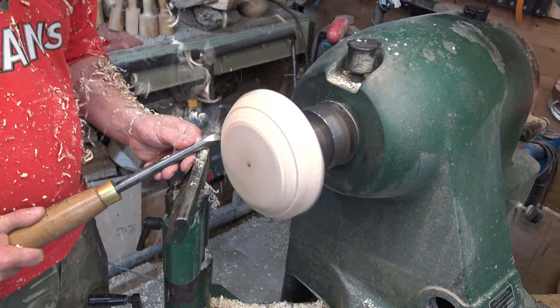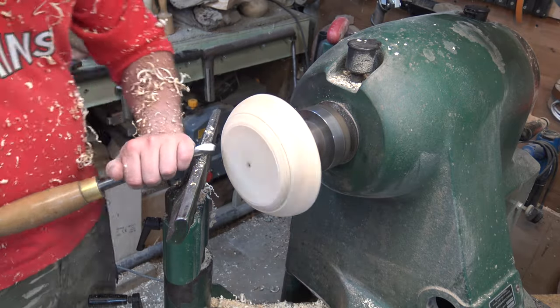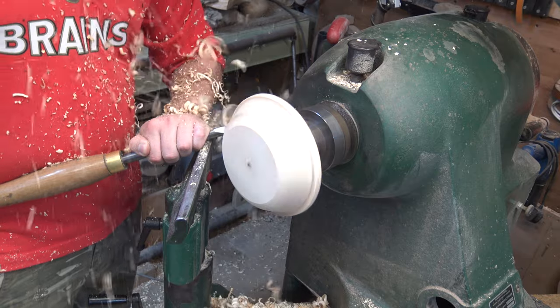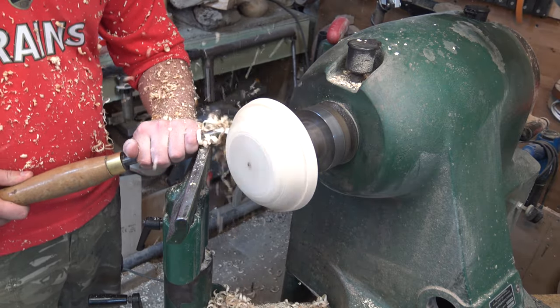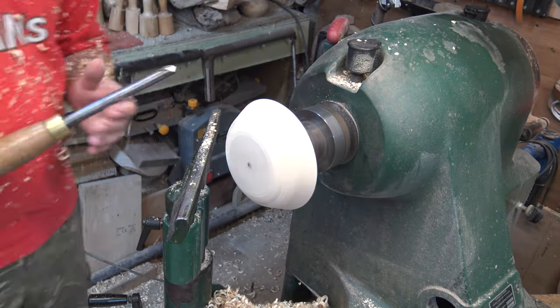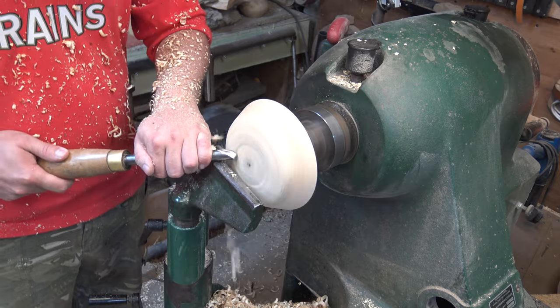I just need to turn off my machine before I move my tool post into position — it's always a good habit to do that. By doing these push cuts and getting the bevel constantly rubbing the work, we're getting a really nice smooth finish with no tool marks. It's worth keeping nice sharp tools and rubbing that bevel to give you that nice sort of cut. I'm looking for a dome shape so I just want to blend in the top with the edge to get it nice and curved.